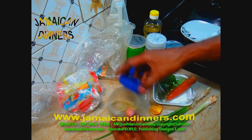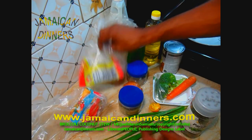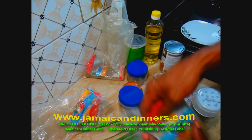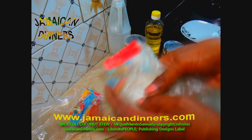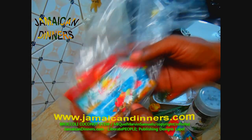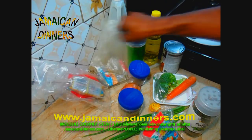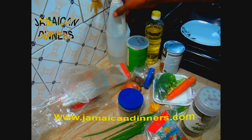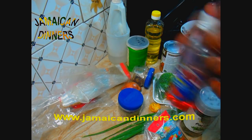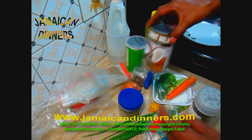A teaspoon of ground rosemary, a tablespoon of parsley, a tablespoon of basil — you can use any of these herbs fresh, just chop them fine. A teaspoon of marjoram, a quarter teaspoon of oregano, and a quarter teaspoon of dried pimento berries or you can use peppercorn. A teaspoon of salt, a tablespoon of distilled white vinegar or you can use wine vinegar, and one to two tablespoons of coconut oil. One cup of coconut milk.